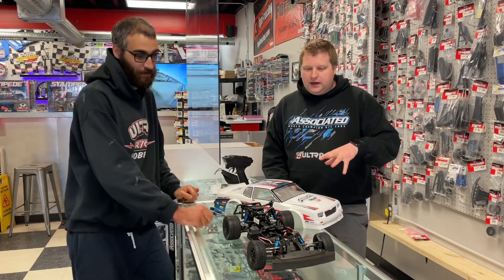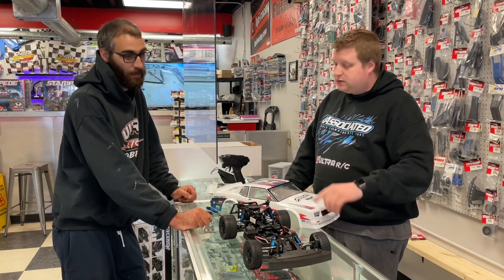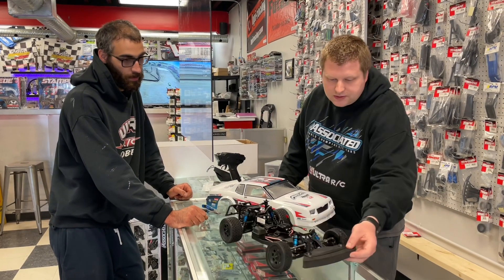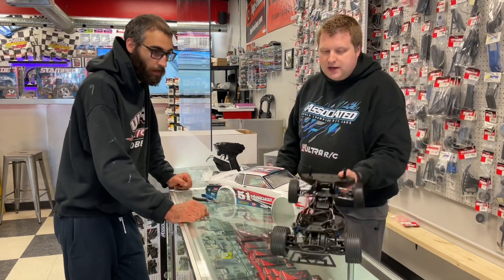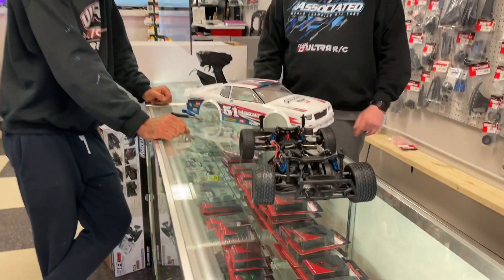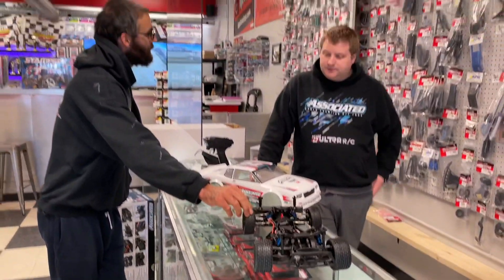It's a little bit different design — different front bumper body mount from the DR-10, so completely new design on the front bumper mount and shock tower, and a new rear body mount and bumper as well. It's a neat little car.